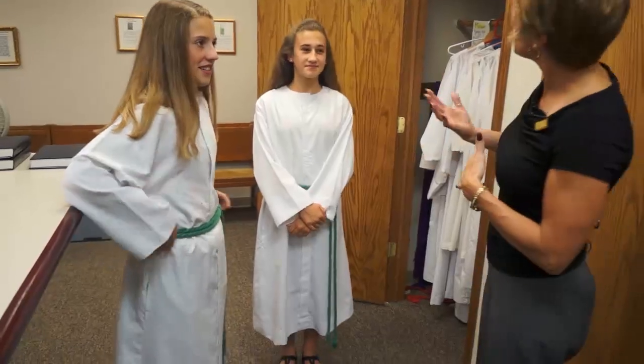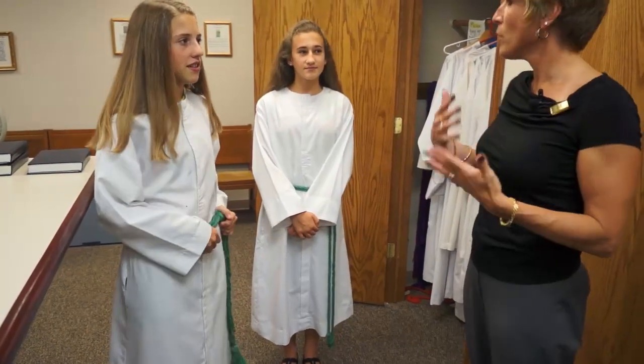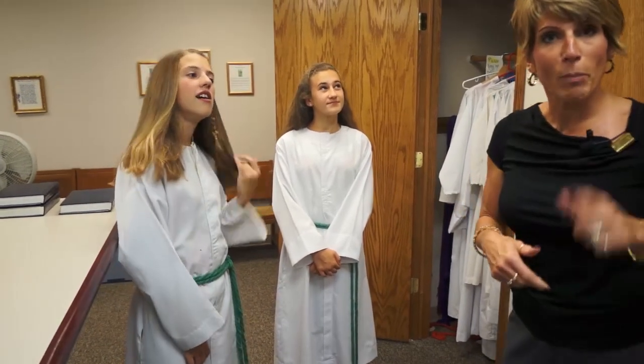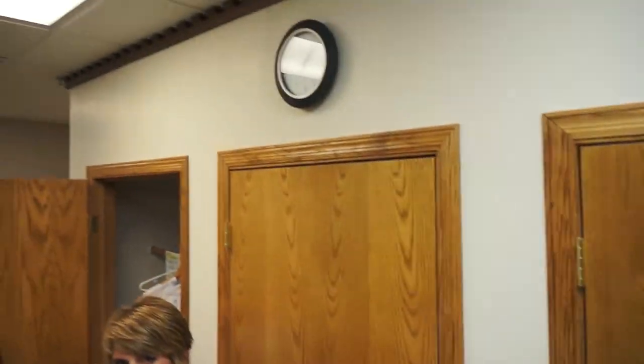Once you're all set, you might have a few minutes to spare and you can chat with Father if you'd like. Otherwise at about 5 minutes before Mass is to start, we go into the Old Sacristy to get some things done before Mass is actually going to begin.